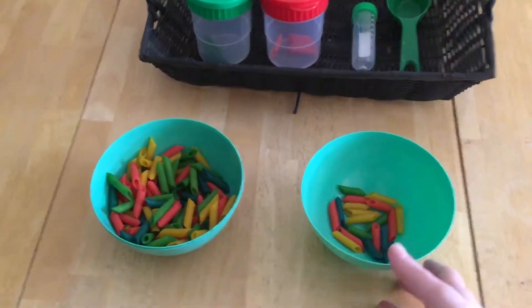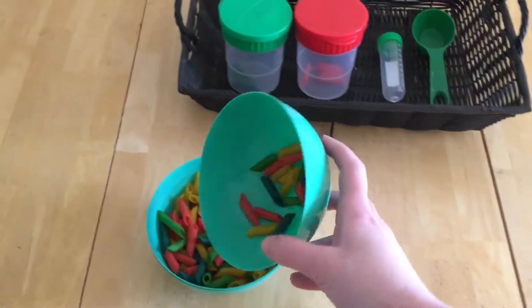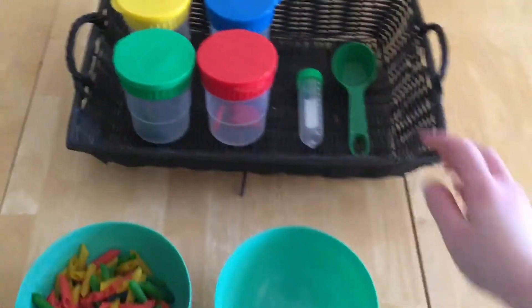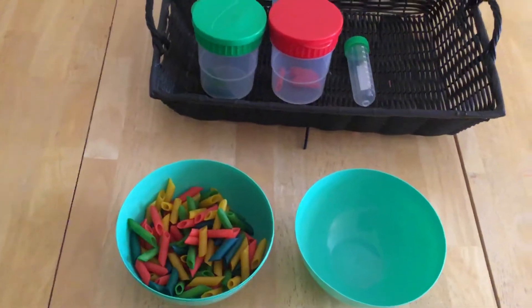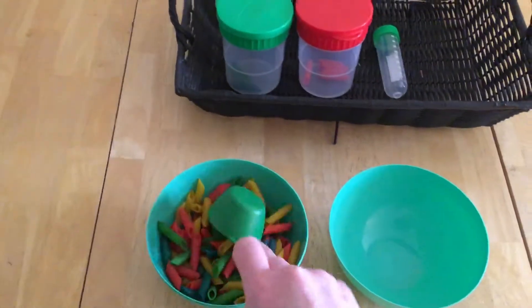I take these two bowls and he can pour them, or he can use the scooper and just go from one to the other.